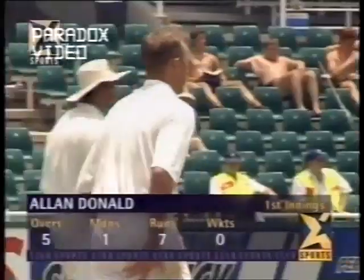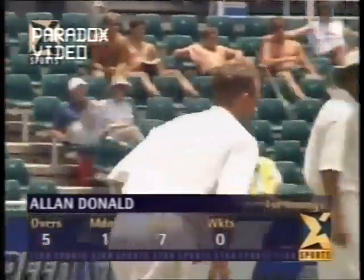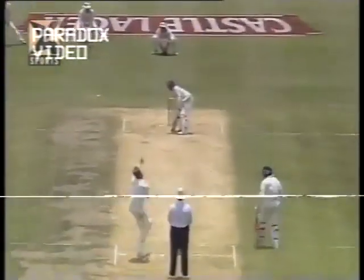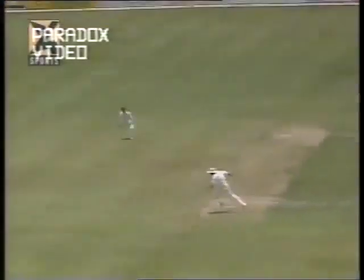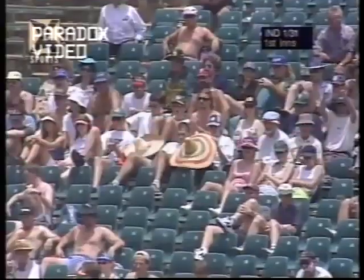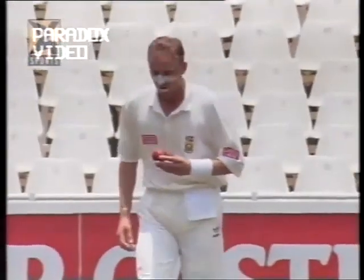This is a good ploy by Hansie Cronje to get Donald in just before the lunch break. Having said that, Mongia beautifully plays through the covers — lovely shot — and it's going to be four runs. If you like to play strokes, this is the pitch for it.